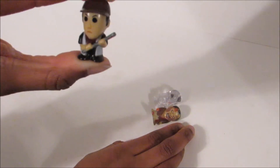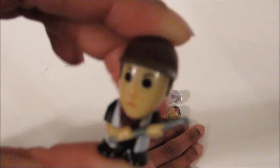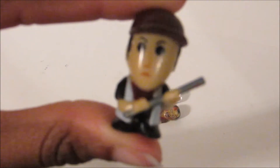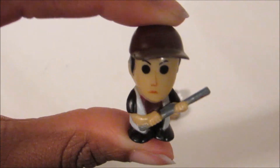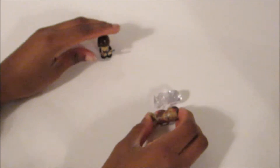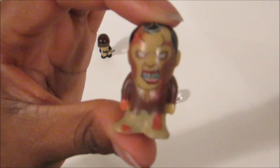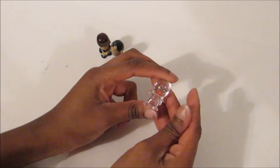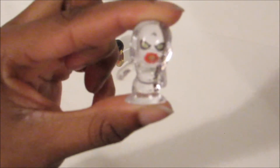So for our first pack, we got Glenn as our main character — Glen's a new one. And then we got this walker, and then we got this translucent walker.